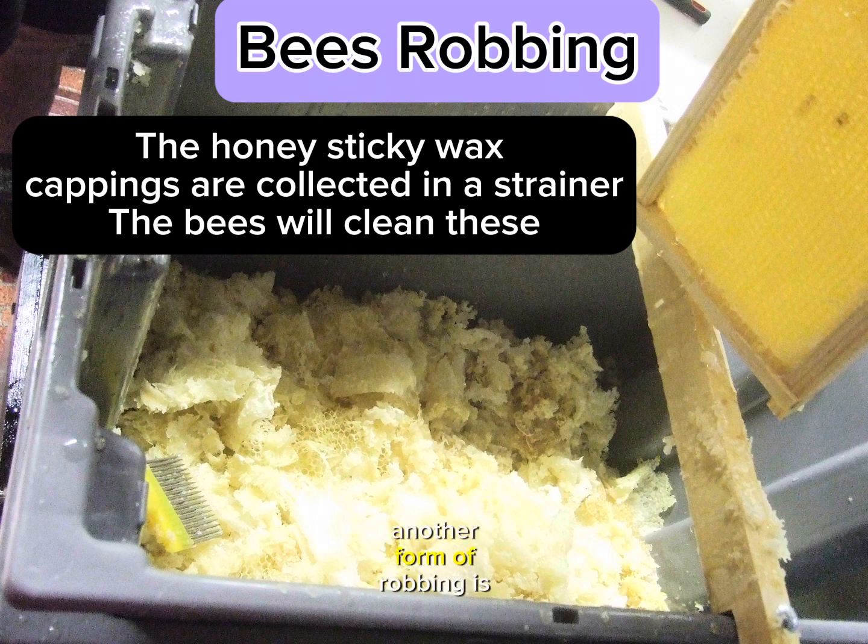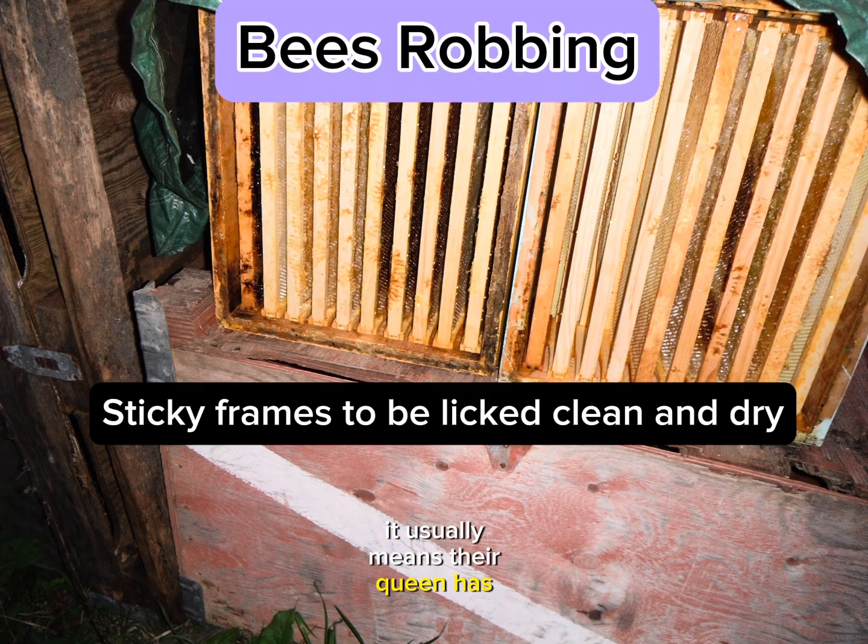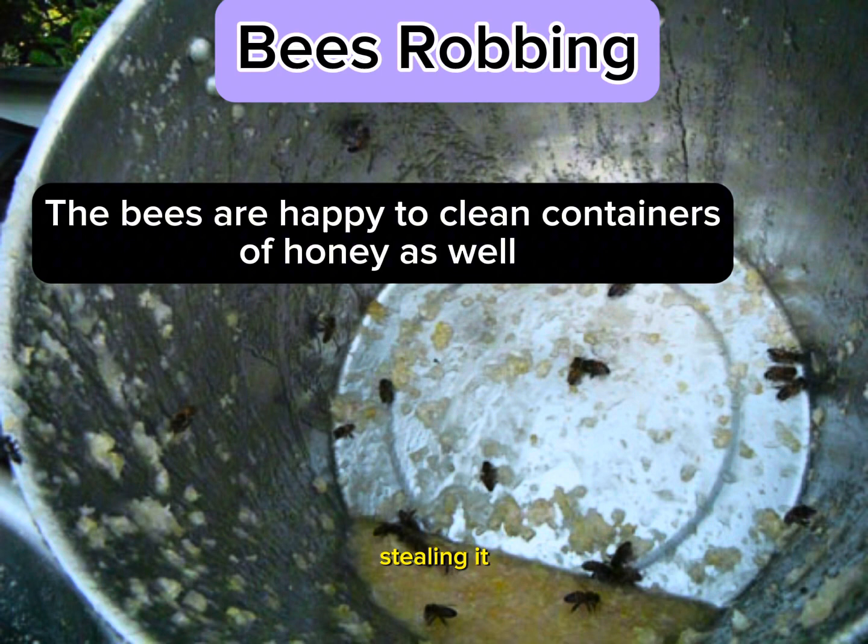Another form of robbing is not a good one. If a hive has become very weak, it usually means their queen has died and they've been unsuccessful in making a new queen, and their population has significantly decreased. The hive will have honey, but not enough workers to stop other bees from coming into the hive and stealing it.